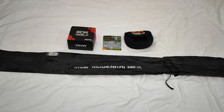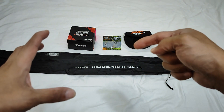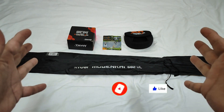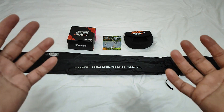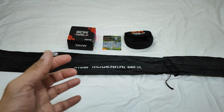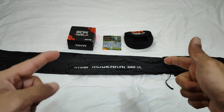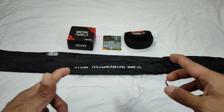So nating i-unbox ang fishing rod. And by the way, before I start, if you are new to my channel, please don't forget to subscribe, like, and share our YouTube channel. Please help me reach 2,000 subscribers. So sabahan niyo akong mag-unbox nitong mga items na ito. Just keep on watching and enjoy!